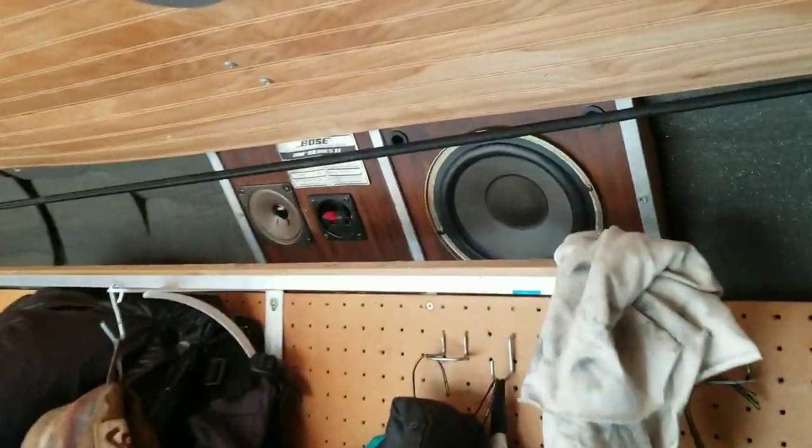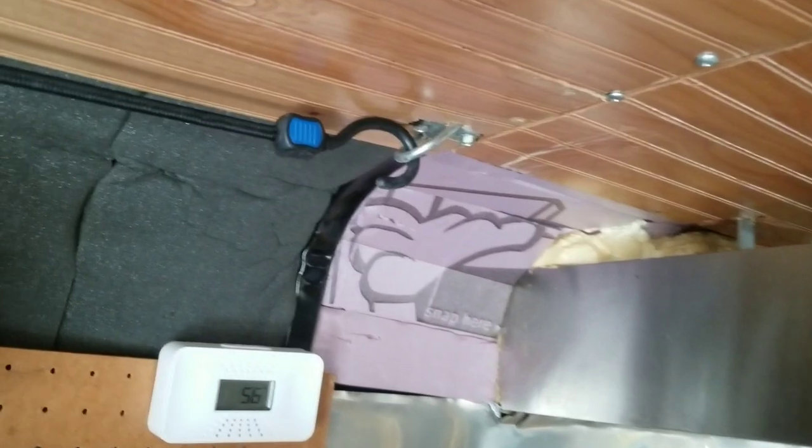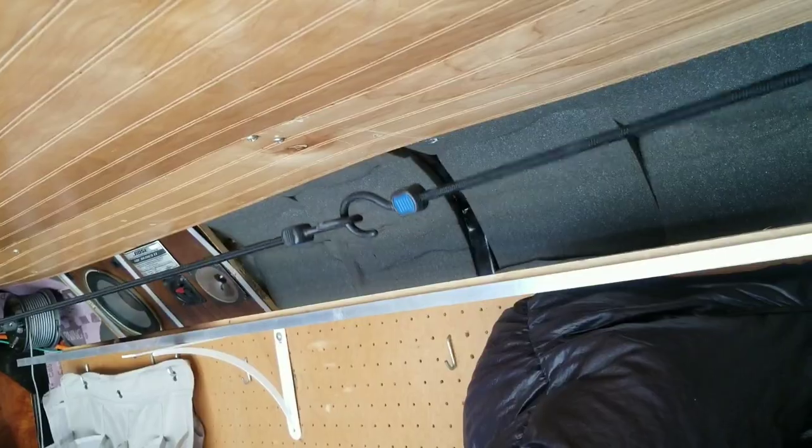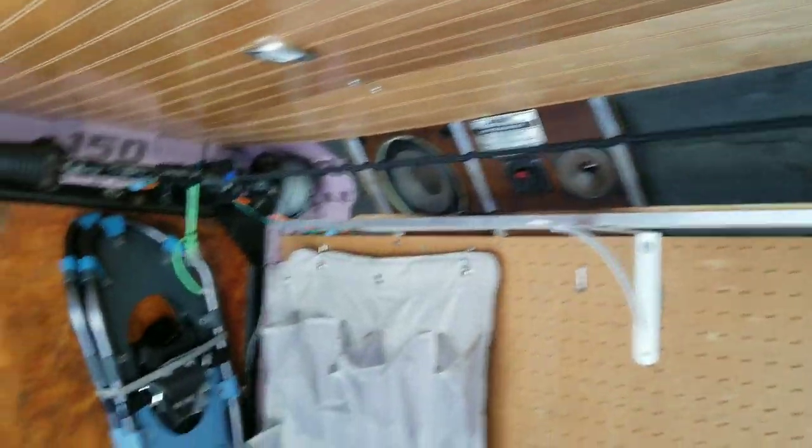Above that I've got Bose speakers in the ceiling hooked up to my radio — just a cheap Bluetooth car stereo. I've got a clothesline hung and I'll hang my hammock across here as well — you can see it over there. I'll tie it across so I can just hammock right in the window, which is very nice. I've put up some little shelf supports to hang lumber and stuff; when I'm not using it I just stick it up there.